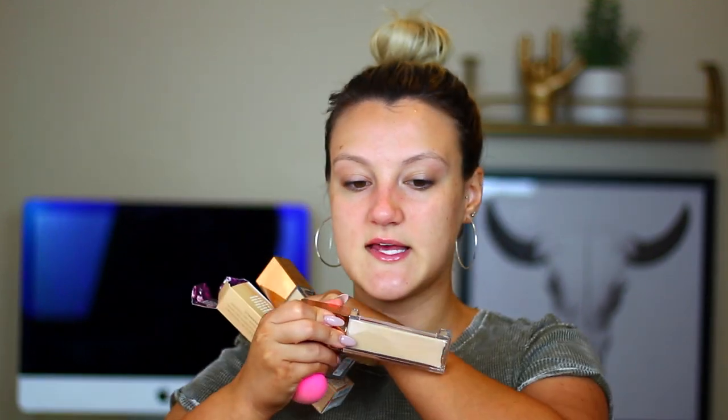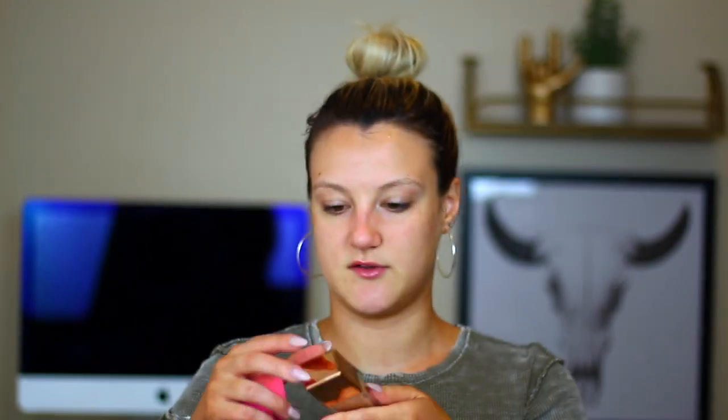The 20NN shade is pretty yellow and clearly too light, so I'm definitely going with the 50YW. The packaging is plastic so it won't break while traveling, and it does have a pump. The consistency is pretty liquidy — not as liquidy as the Pat McGrath I just tried. One pump didn't cover very much.